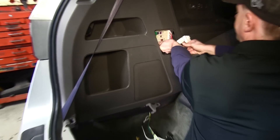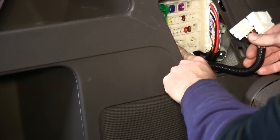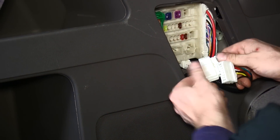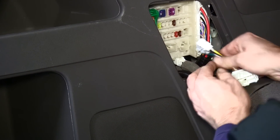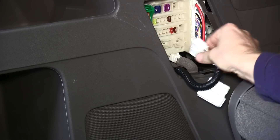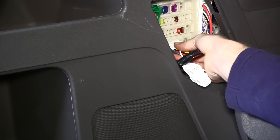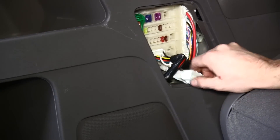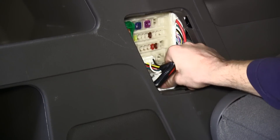Now we can go ahead and plug this into the fuse panel. This vehicle had backup sensors, so the port would already be occupied. What we have to do is remove it, plug it into the T-connector half that has just the one wire, and hide it behind the plastic panel. Then our T-connector plugs into its place. If there are no backup sensors, just leave the one half alone with the white wire and plug directly into the port.